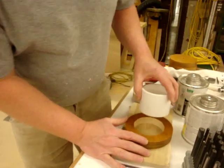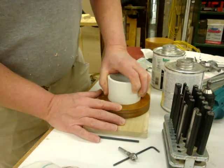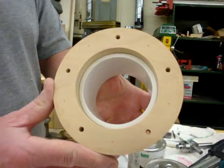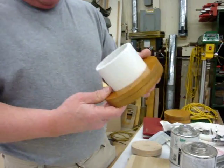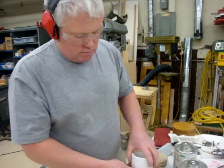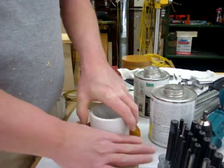We basically want the pipe to go in about a quarter of an inch, which it does. Now when it's press fit in there with a certain concoction of glue, it won't come out. It won't come out now.